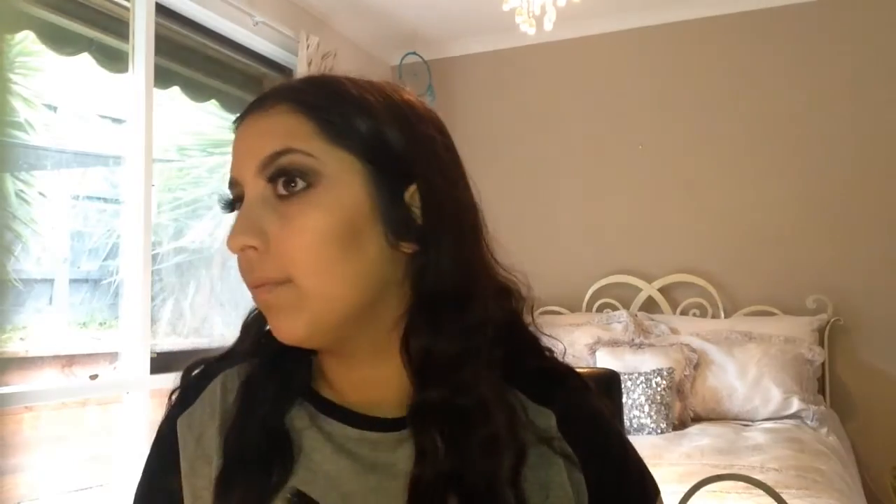For bronzer, I'm going to be using my Hoola by Benefit. For highlighter, I'm using my Dewar Fiber Powder Blush and the Hourglass Ambient Lighting Powder in the shade Radiant Light, putting some on the tip of my nose. I'm also layering on the Max Factor Shimmer Pan Stick — you roll it and put it on.